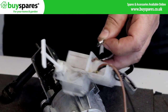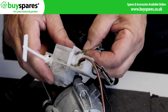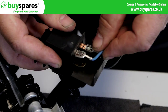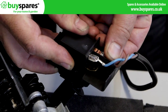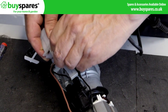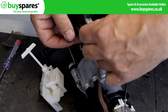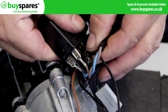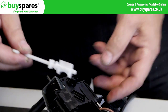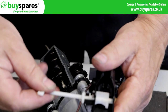Transfer the wires over to the new switch one at a time. Ensure the control shaft is in the off position and carefully lower onto the cylinder head, ensuring the switch engages correctly with the actuating shaft.